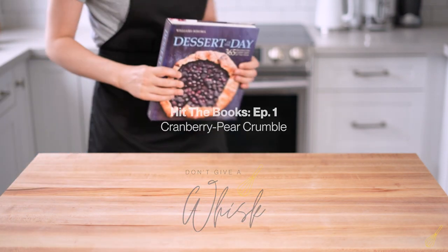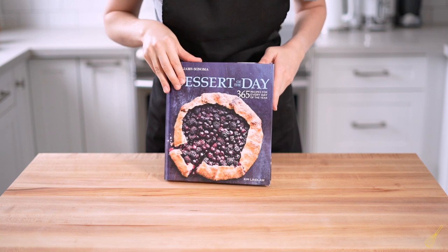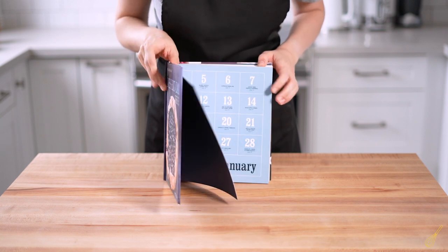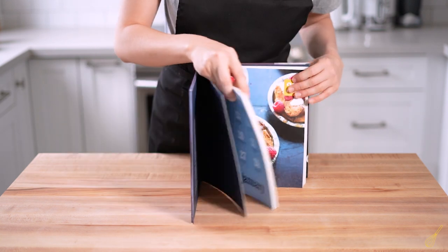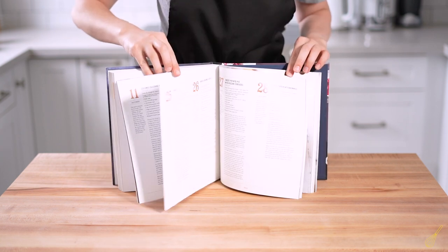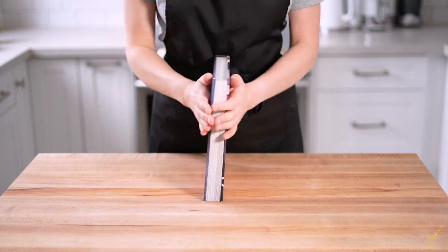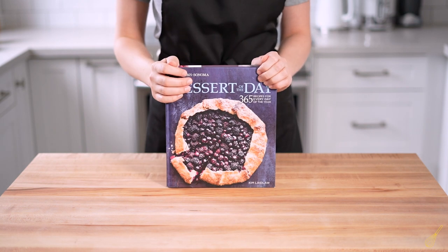Hey everyone, welcome to Hit the Books, a new series on my channel where I'll review baking books from my gigantic collection. I want to show you how to read recipes and see if something is wrong there, because trust me, in many cases it is not your fault. So we're starting with this Dessert of the Day book.